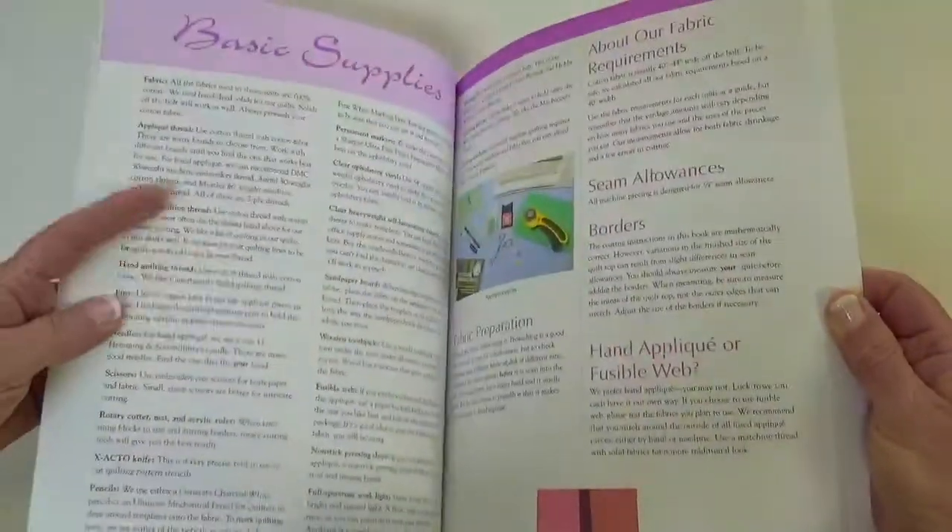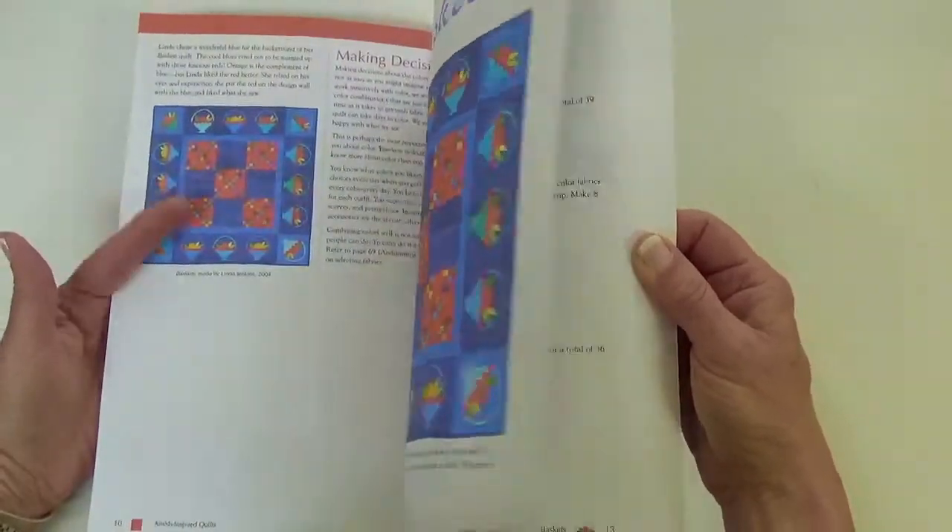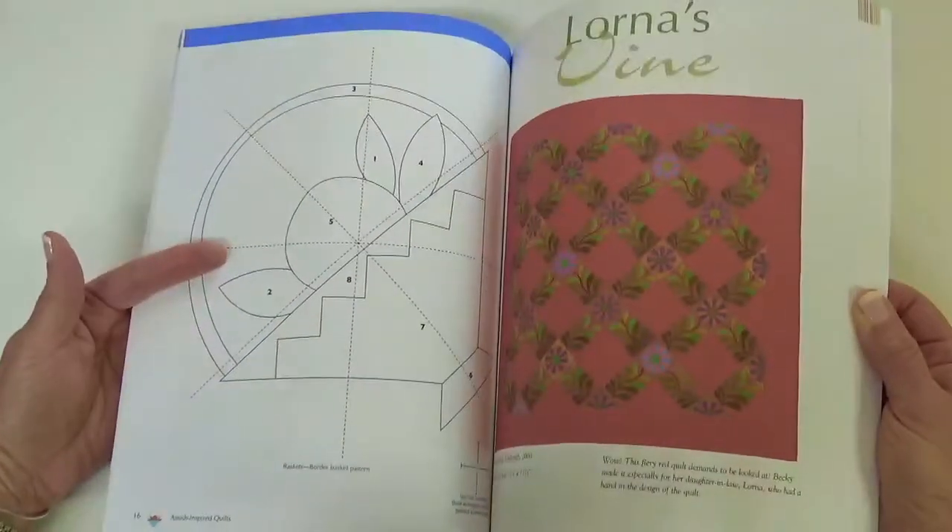And the pages are matte, not glossy. But all of the information that was in the original book is inside here.